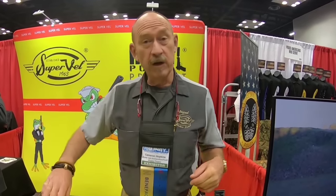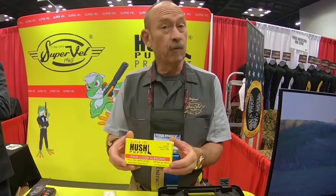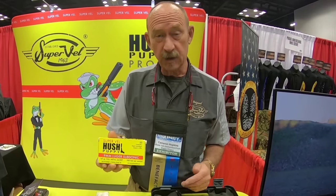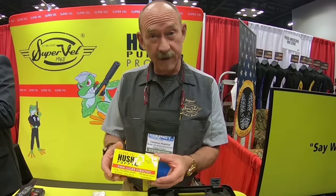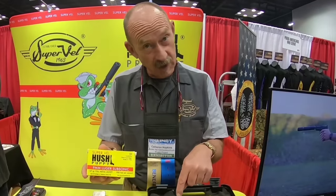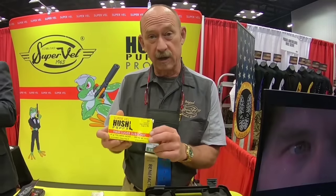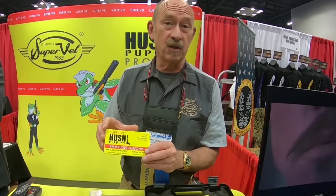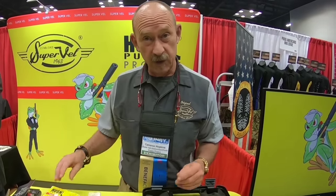Cameron Hopkins here with SuperVal Ammunition and the Hush Puppy Project. One of the things we've done is bring back the original SuperVal. SuperVal was founded in 1963 by Lee Juris and it's now been resurrected. We're manufacturing high-velocity ammunition and low-velocity ammunition — the subsonic Hush Puppy — which SuperVal loaded for the Navy SEALs in 1963.